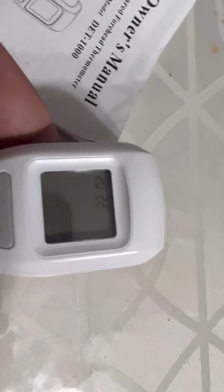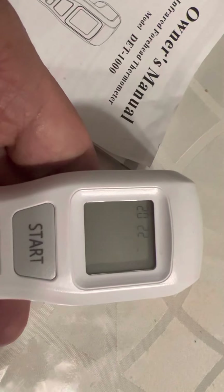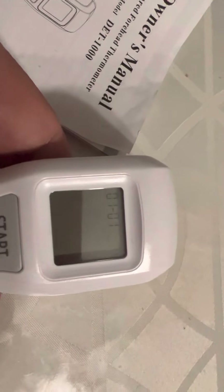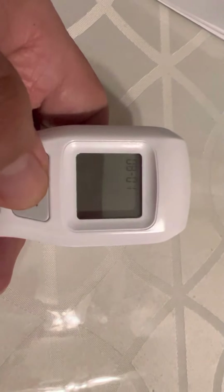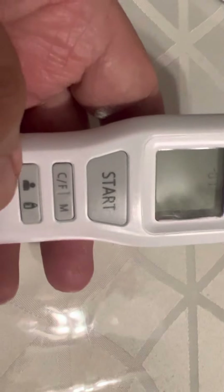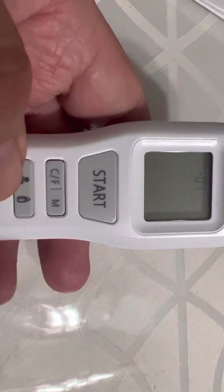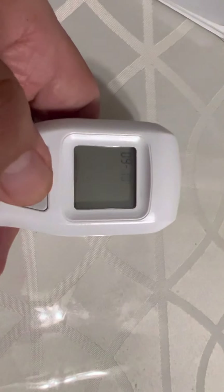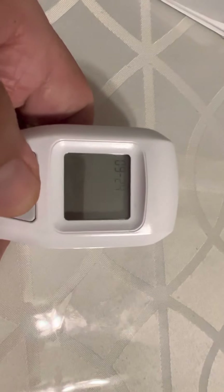After placing the cover back, it's time to start it up. It displays the year — it's 2022. You can adjust the month by pressing the button, then press start to confirm. I'm setting it to September 29th. Once you're done adjusting the date, press the button to move to the next setting, and the display will show the day.